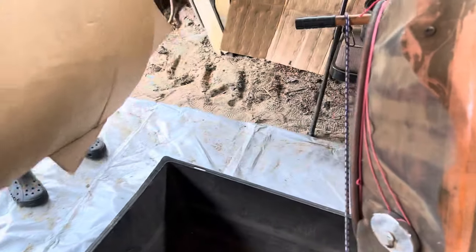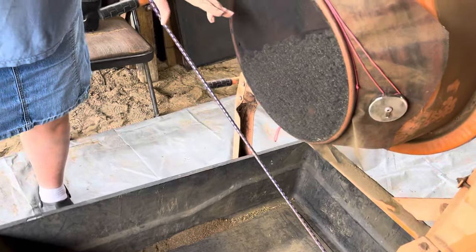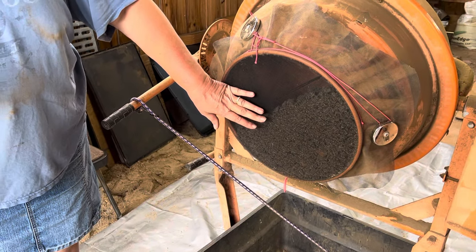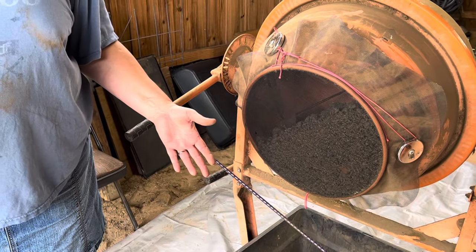Once I'm done sifting and all that's left is the really dry, rocky parts that just won't break up anymore, I take the sifted cow manure, dump it into a five-gallon bucket, and take it into the house where I start making my basic bedding. And just so you know, nothing gets wasted on a farm — the bits that are too dry and hard go into our plants as a natural fertilizer. I put them around the base of our trees along with castings.